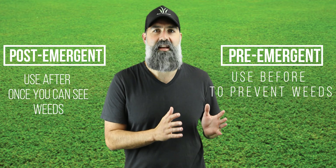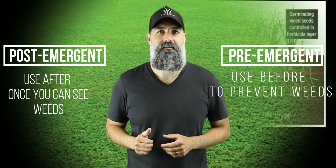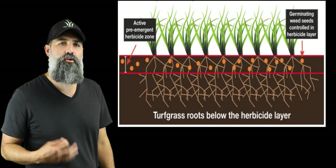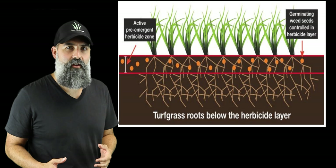Now there are two different types of herbicides: pre-emergent and post-emergent. Pre-emergent basically prevents any of the unwanted grasses and broadleaf weeds rearing their nasty heads, while post-emergent deals with them once they have.